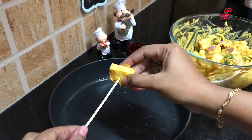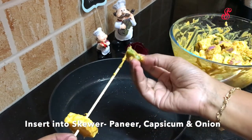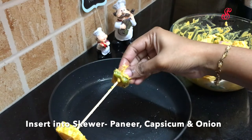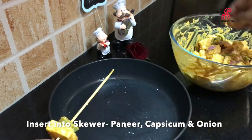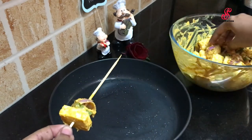When we are ready, we will put the skewers in the baking tray. Now we add paneer and capsicum on a few skewers — add a slice of paneer on a toothpick.